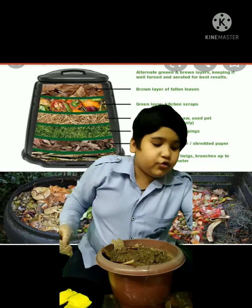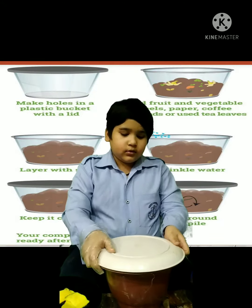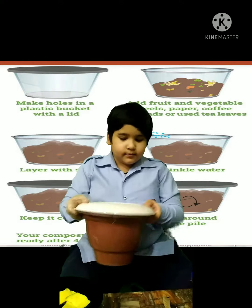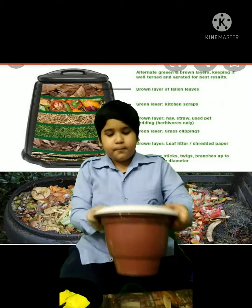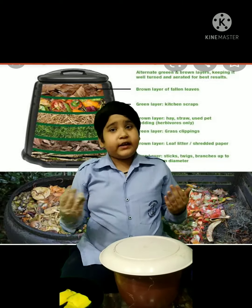After that we have to cover it with the lid and roll it around. After 4 weeks our compost will be ready. Thank you.